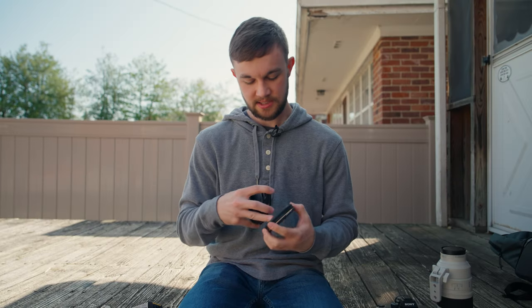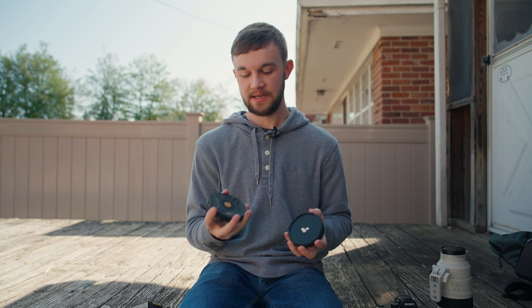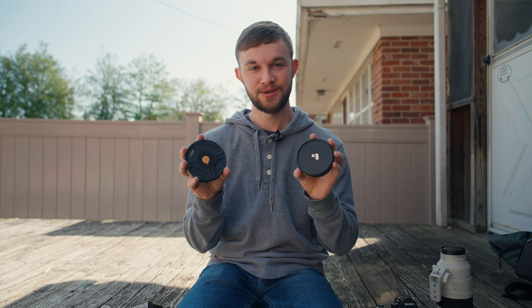Now, the general consensus I've found online from folks who have photographed eclipses in the past is about 16 and a half stops of ND, or a solar filter — which I don't have either of those. So we're going to be using two 9-stop ND filters on top of each other, and I figured that should get us through it.